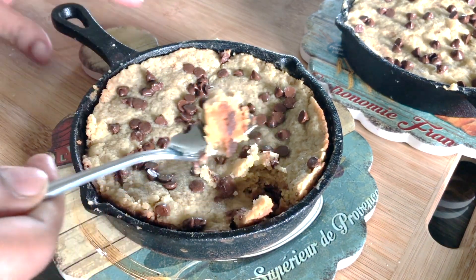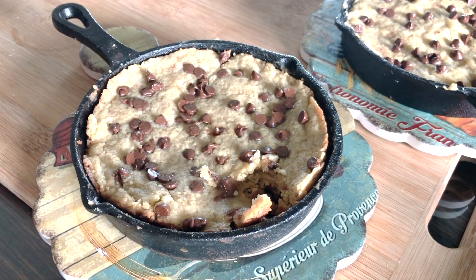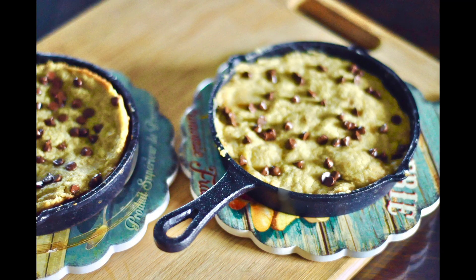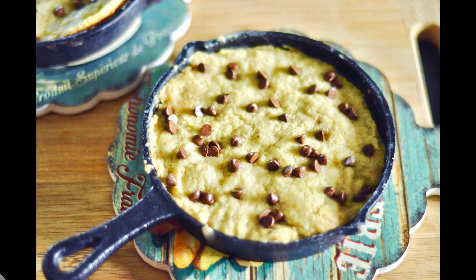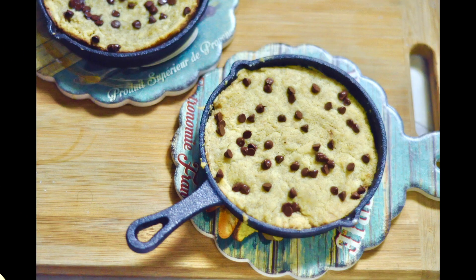You can just scoop out the cookie and enjoy — it's nice and soft and chewy. If you leave it a little while longer, you can actually lift the whole cookie out, but we really love to scoop out that cookie; it makes for a neat dessert. So that's your no-fuss, soft and chewy skillet cookies. I hope you try the recipe. Thanks a lot for watching, guys. Bye!